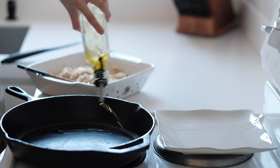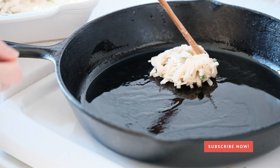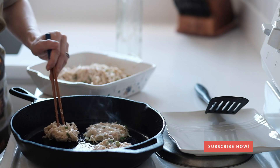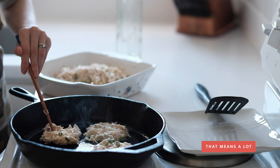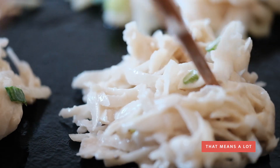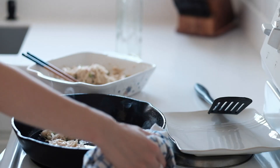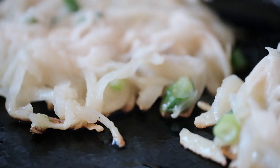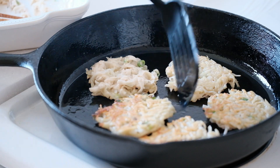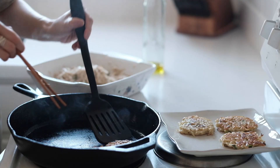We use cast iron here but a non-stick pan could work also. Amy really likes to use chopsticks to cook in the kitchen, but use your implement of choice. She's making them about three to four inches in size, but that's completely up to you. It's a good way to make sure they don't stick and the oil spreads evenly. Cook them until they are golden brown and they are ready to be served.